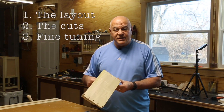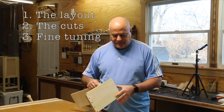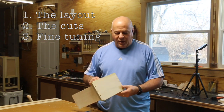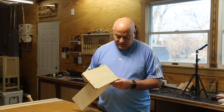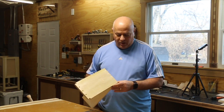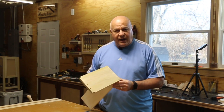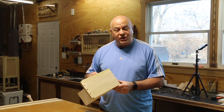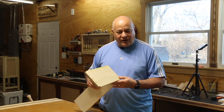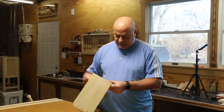There you have it — as easy as one, two, three: lay out the tails, cut the tails, lay out the pins, cut the pins, a little fine-tuning, and you've got yourself a dovetail. Remember, the appearance and angles are all up to you. And if it's not perfect, don't beat yourself up — that's what makes it look hand-cut, gives it character. Those little imperfections, own them. Hopefully you like this video; please subscribe and hit that like button.